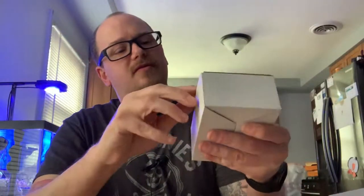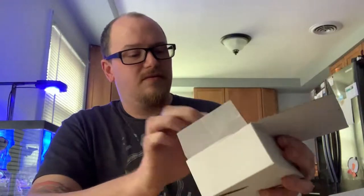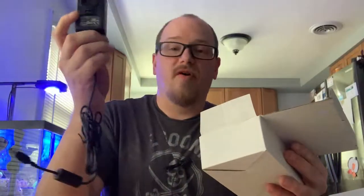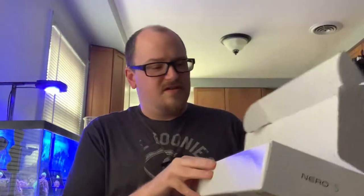What else is in here — looks like I've got some mounting hardware, and this box is probably the power supply. Yeah, power supply with adapters for all the different plugs around the world, a small little power brick, and the cord. Not much to this unboxing — it's pretty simple layout.